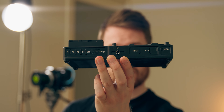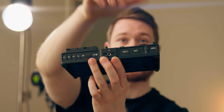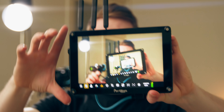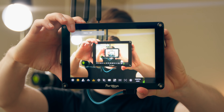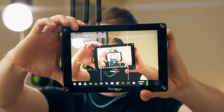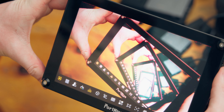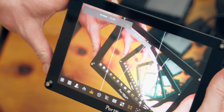On the top of the monitor it has a bunch of buttons — four custom buttons, an on/off switch, an input button, an exit button, and a menu wheel that also clicks. I have those four custom buttons set to peaking on and off, LUT on and off, zebras, and frame guide, so if I want to shoot 9:16 while still shooting 16:9 I can do that. Having those custom buttons is really nice for the monitoring tools you use a lot, and then you can use the scroll wheel to go through the menu for everything else.